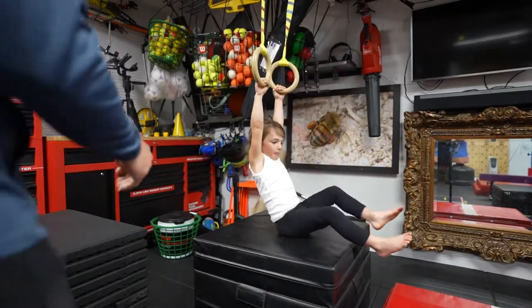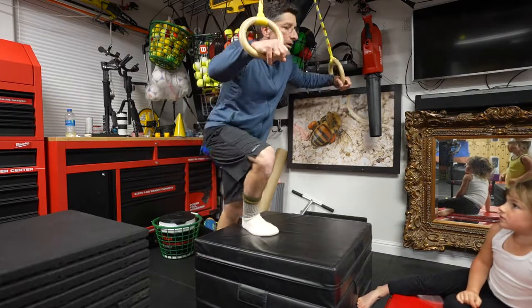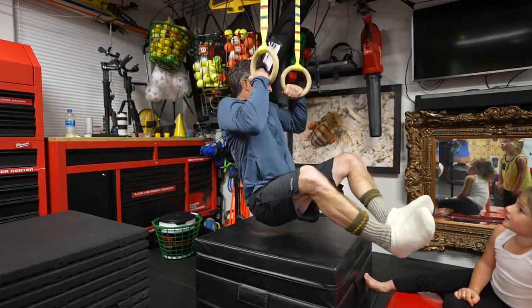Now watch when I do it. See? You're holding it like this. Watch how I do it. I'm here. And then when I lower myself, I go like that.